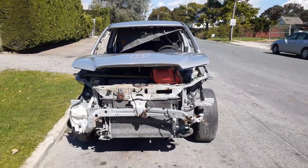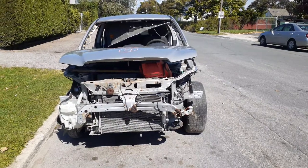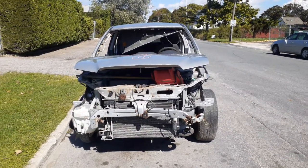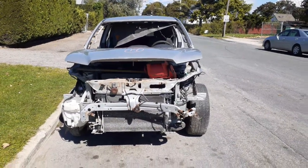The newest addition to the inventory is a 2014 Mitsubishi Outlander Sport. Our stock number is 8367. It's a 2.0 automatic, four-wheel drive — all-wheel drive — whatever you would call it.